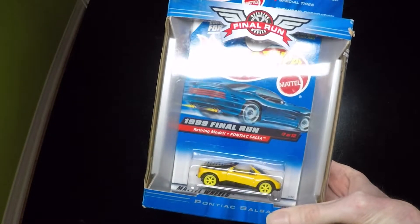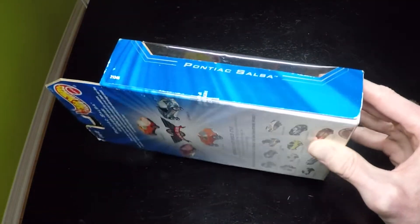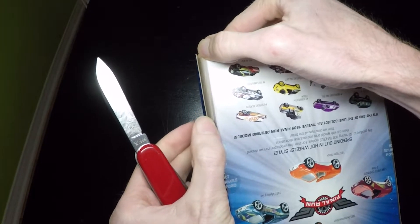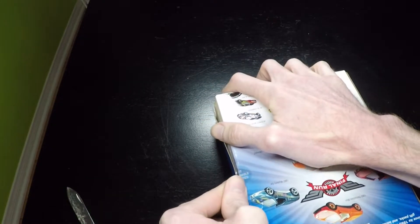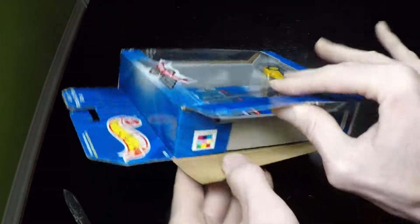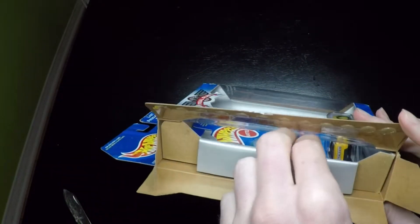The car has an interesting way that it's packaged, so if you've always wondered how these are packaged, this is the review for you. As you can see, the glue here is already starting to separate from the package. I put these stickers here — I guess we can't return it now! It easily comes undone, and you can see all the little glue dots. When you open it, it has tabs here on the side.